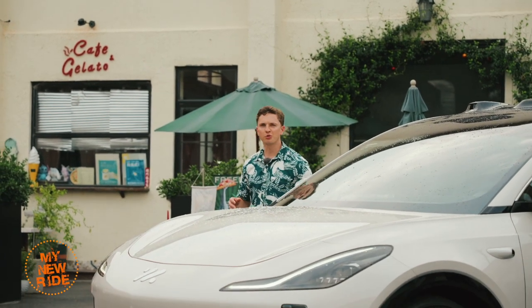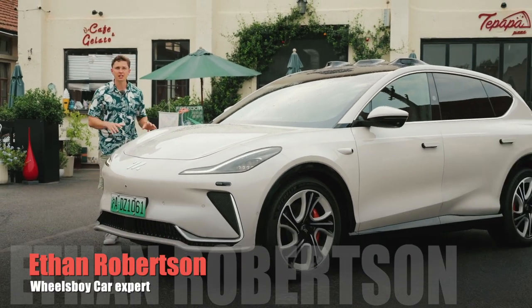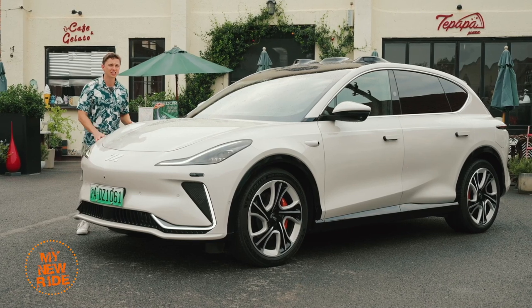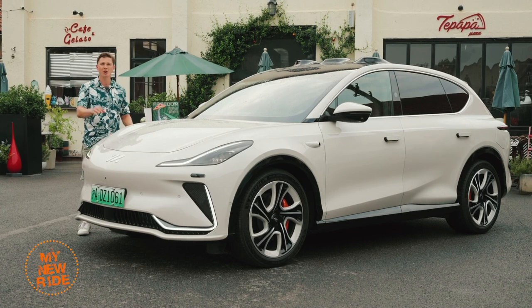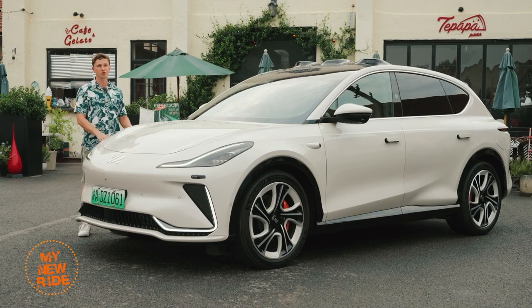Welcome to Wheels Boy. For today's review, we're going to be checking out the IM LS7. This thing is backed by China's largest carmaker, SAIC, and it's got a chassis tuned by Formula One's Williams Engineering. We're going to find out whether it has what it takes to take on one of the toughest segments in the Chinese car market: electric premium SUVs.